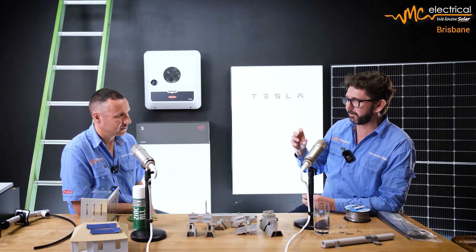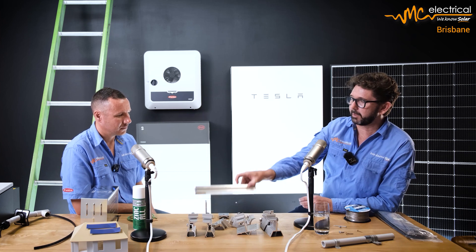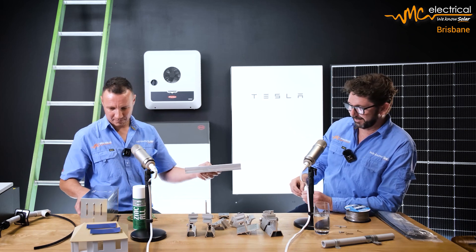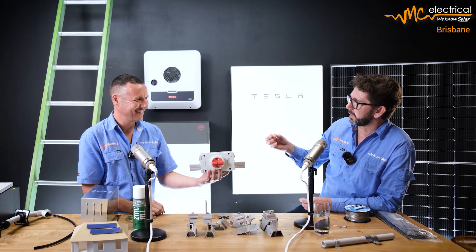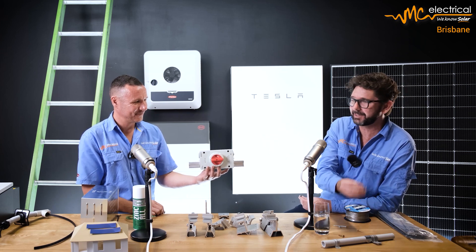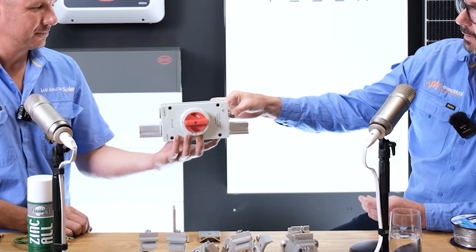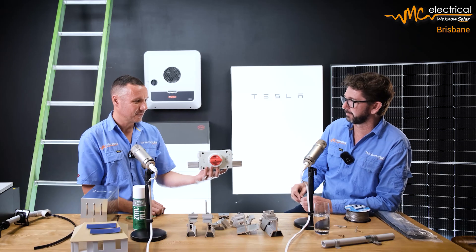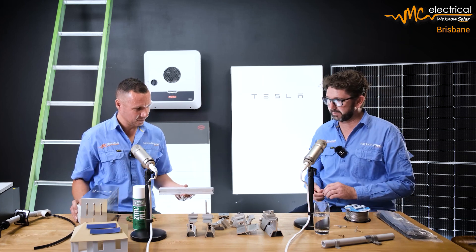We've touched a little on bi-metal corrosion — the idea that two different metals create a chemical reaction that causes corrosion. If we've got our rail on the roof and want to screw something to it, should we use a zinc screw or a galvanised screw? Neither — you have to go to a stainless screw to fasten into the aluminium rail, or you'll get bi-metal corrosion. Having the right screws in your tray for the right job and knowing where to use them is exactly why we train our guys.